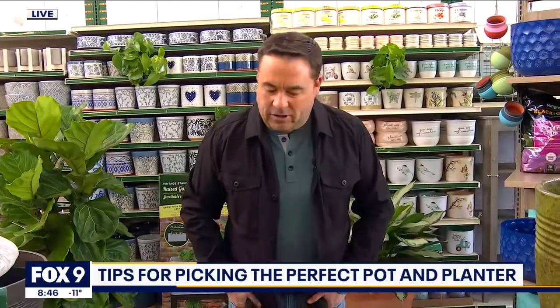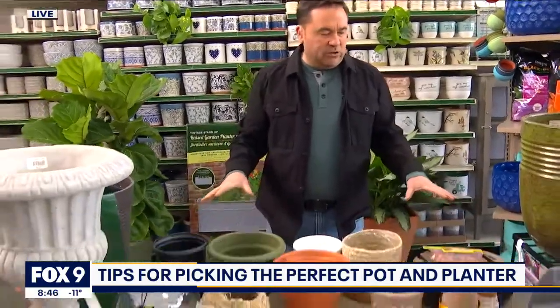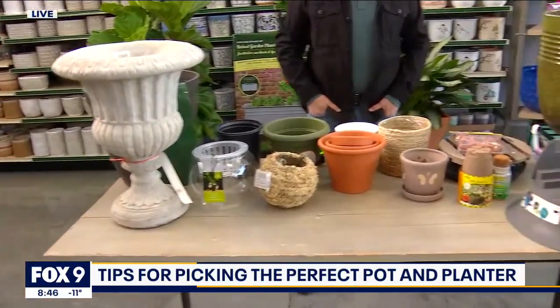From pots to planters, there are a lot of options out there. Garden guy Dale Kaye joins us now live with some tips on how to pick out the perfect ones for our plants. Good morning, Dale. Good morning to you. There are so many different types of plants that naturally there'd be all these different types of pots. But what is the right pot for the right plant? It can be a little bit of a tongue twister and a quandary when there are so many different types of materials available. So let's start to break it down — picking out the perfect pot for the perfect plant.